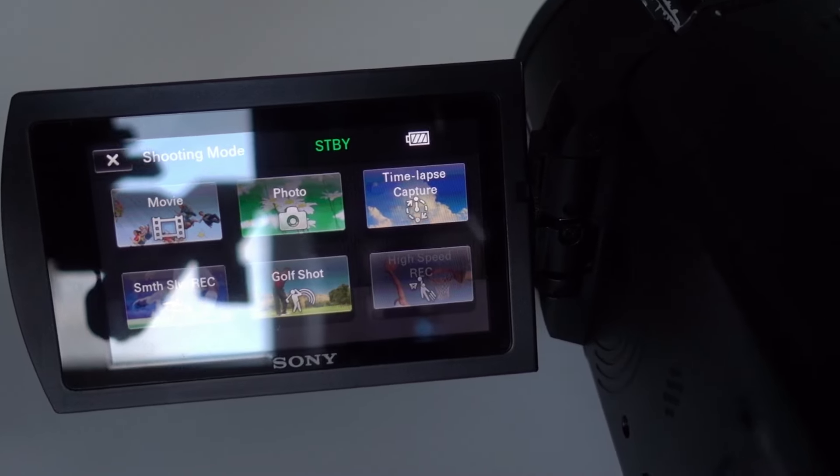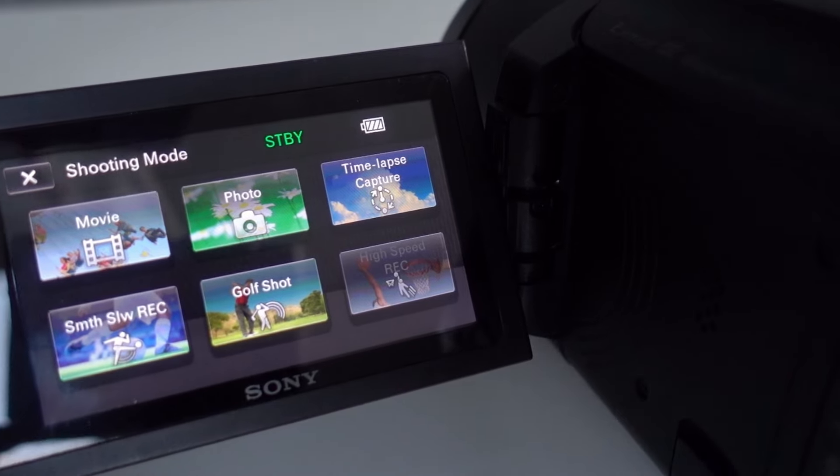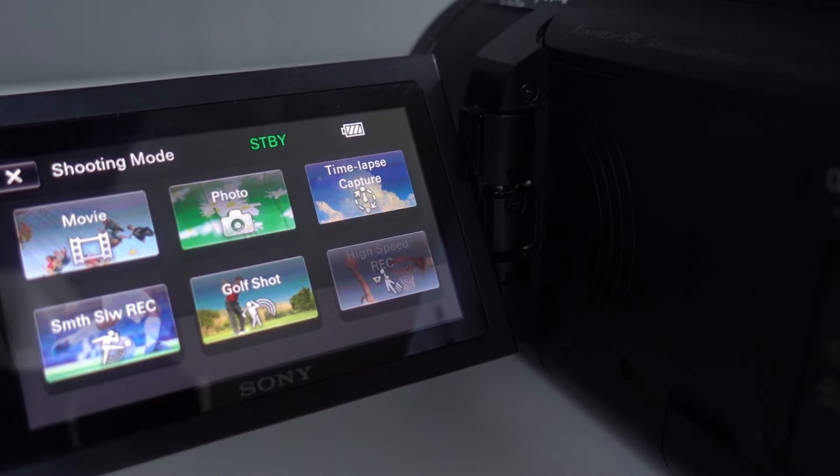It's also nice that the camera has a time-lapse mode. You can go into the time-lapse mode and it will capture an image every second or every two seconds at an interval. Then later in post you can combine them to create a time-lapse video.